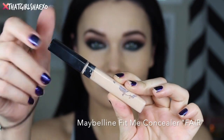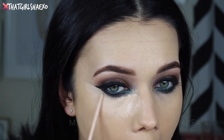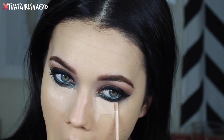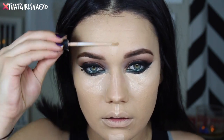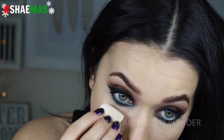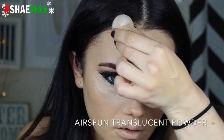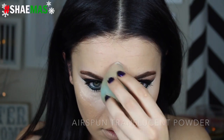Then I'm taking the Maybelline Fit Me concealer in the shade Fair and working this underneath my eyes. I take it right up along my wings to get a really sharp line, and then highlighting the rest of my face. I'm blending it in with my Beauty Blender — it was dry because I was too lazy to wet it. Then I'm taking my Airspun translucent powder and setting that on top of all my highlight points so the concealer will bake and be really illuminated and bright.